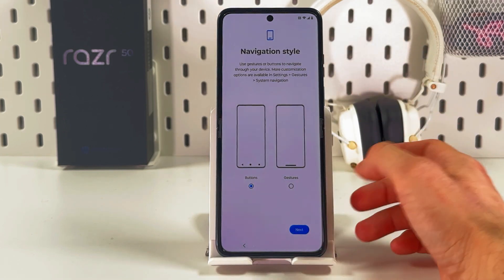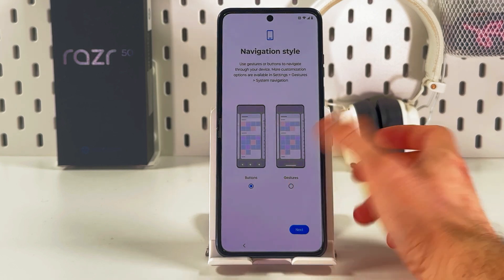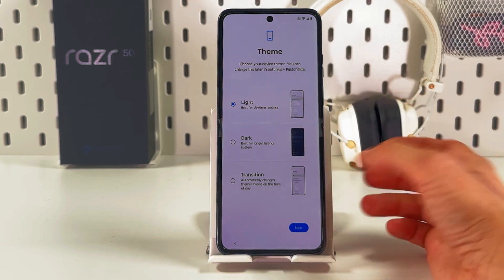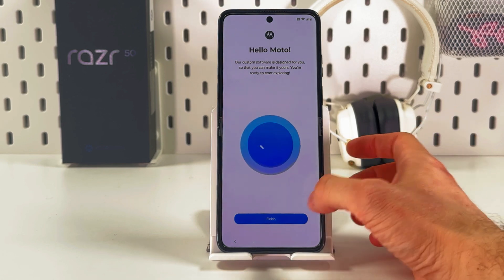Now you are to choose your navigation style between buttons and gestures. I'll choose gestures and press Next. Then choose your theme — light, dark, or transitioning, which changes the theme based on the time of day. Press Next.